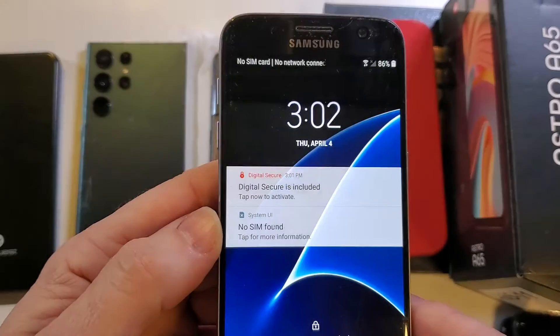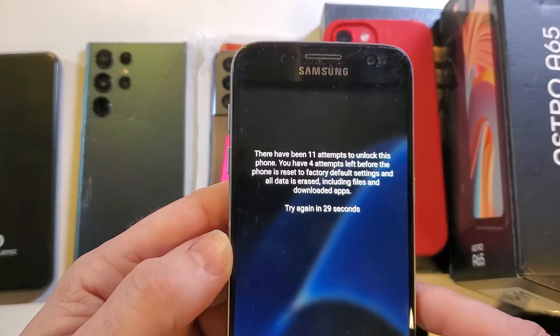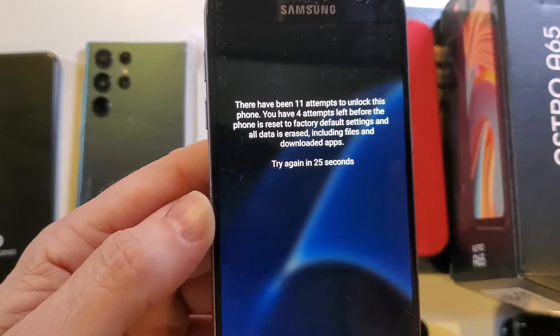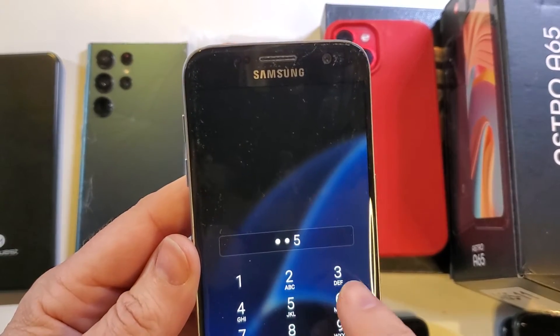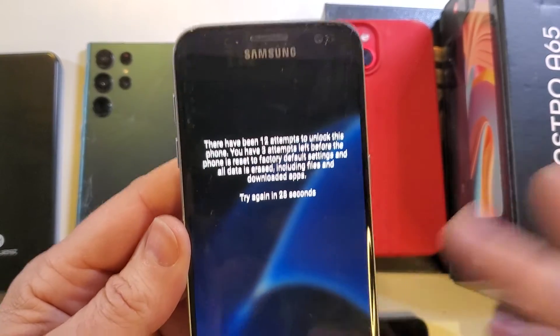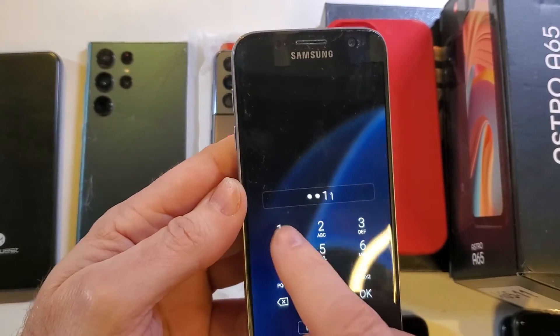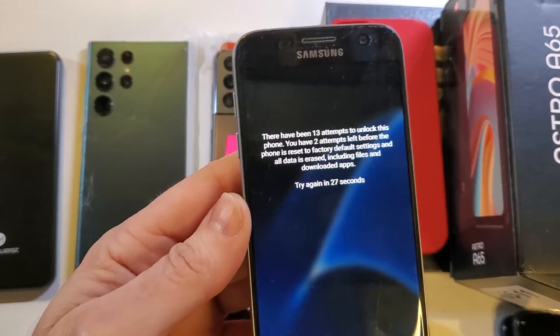Let's go ahead and keep going — see what happens. You have 11 attempts to unlock this phone, with four left. I'll stand by. We got a few more attempts left, so let's keep entering the wrong number. It's going to lock me out for 30 seconds at each failed attempt.